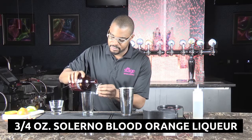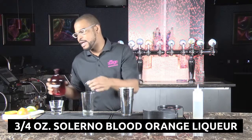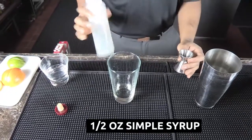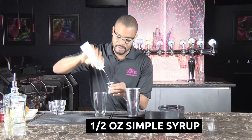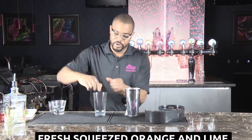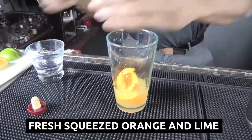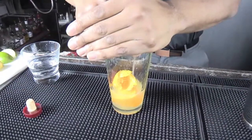Add the Salerno, which is your blood orange liqueur — about three quarters of an ounce of that. Add a little bit of simple syrup, which is really just a fancy way of saying sugar water, to sweeten things up a little bit. Then we go for some fresh fruit juice — fresh orange squeezed in there, and a little bit of fresh lime, because you can't have a margarita without lime.